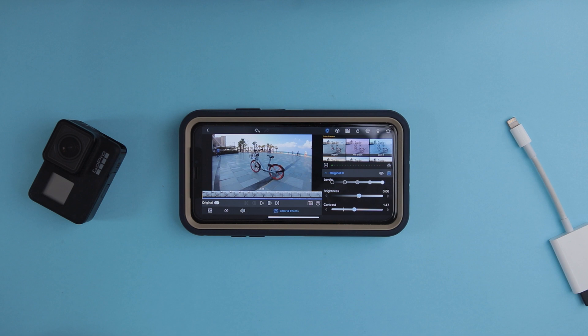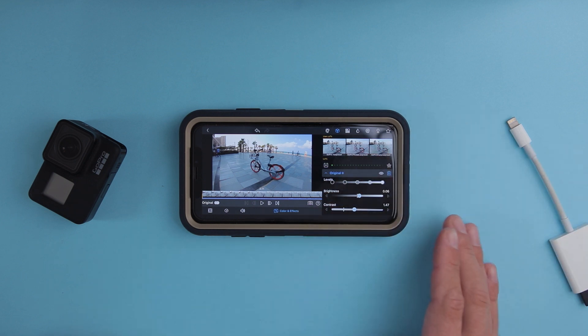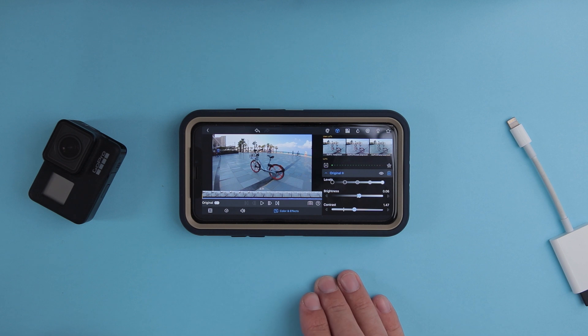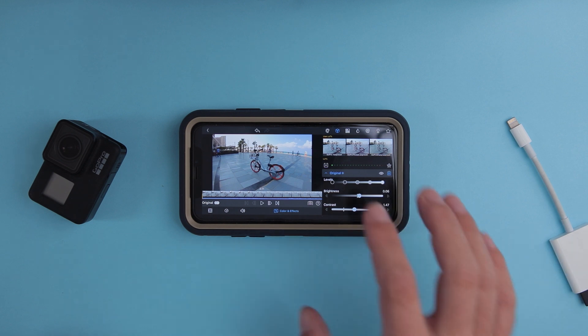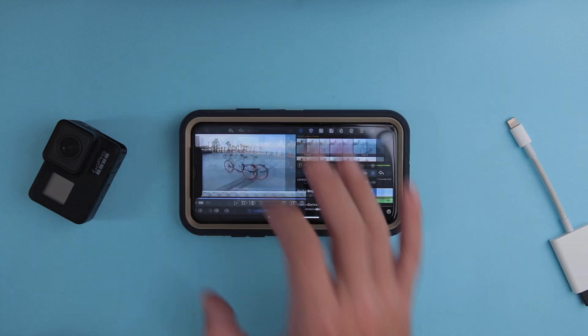Let's find a good moment around here and add a bit of contrast again — before and after, before and after. Also, using this application you can apply LUTs, which I already have here for my GoPro. If you want, you can create LUTs in DaVinci Resolve, Final Cut Pro, or Premiere Pro, import them to Google Drive, download to LumaFusion, and use them.